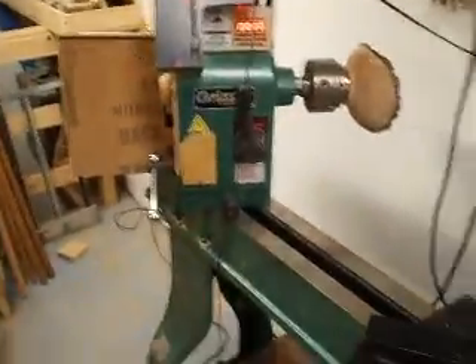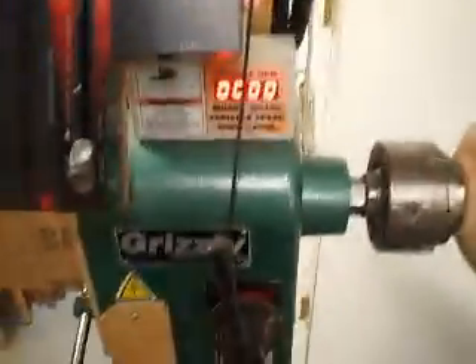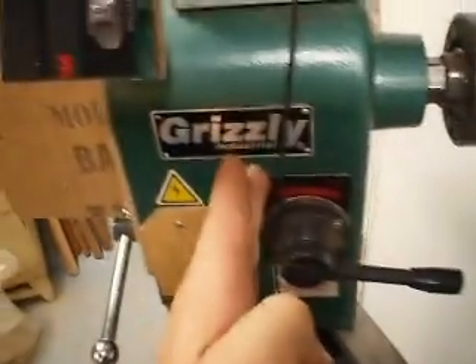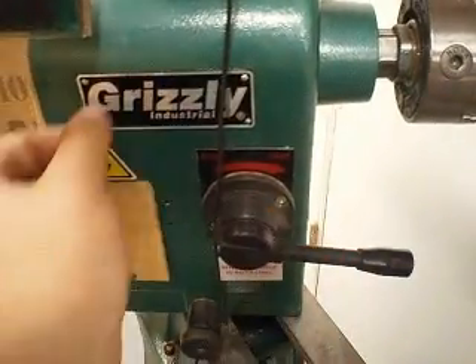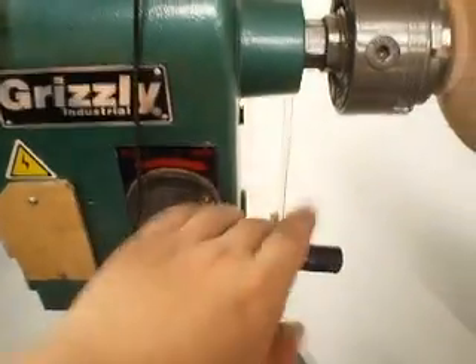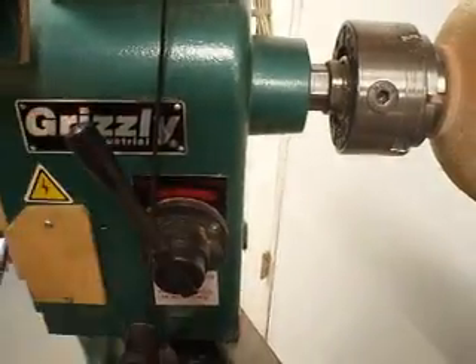Some of you may have seen this lathe before, or read about it somewhere. It's kind of a crappy lathe that uses a Reeves drive with this lever here — it's mechanically variable speed. By pushing that lever forward, there's a pulley inside, and when you pull the lever this way, it gets smaller. It widens out so the pulley falls down in, increasing the speed to the spindle. Pushing it the other direction would close it, getting bigger, which would slow the lathe down.